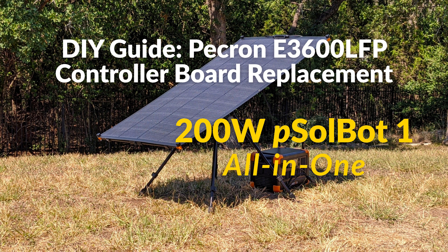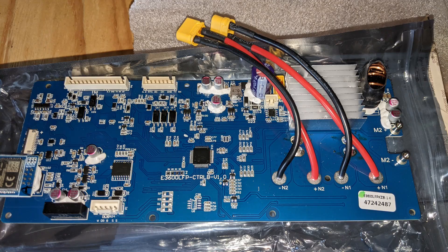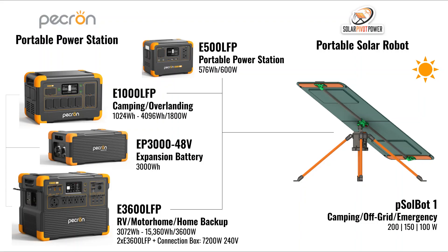Hi all, this is Utham Singh from Solar Pivot Power with a DIY step-by-step guide for replacing the controller board on a Pekron E3600 LFP power station. We are proud to partner with Pekron and offer a seamless end-to-end solution for camping and home backup power with our portable solar robots.